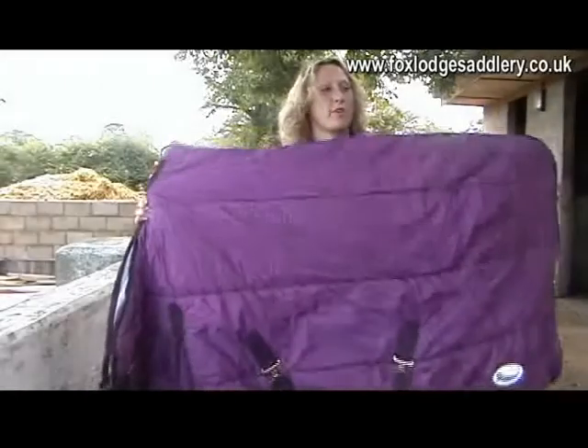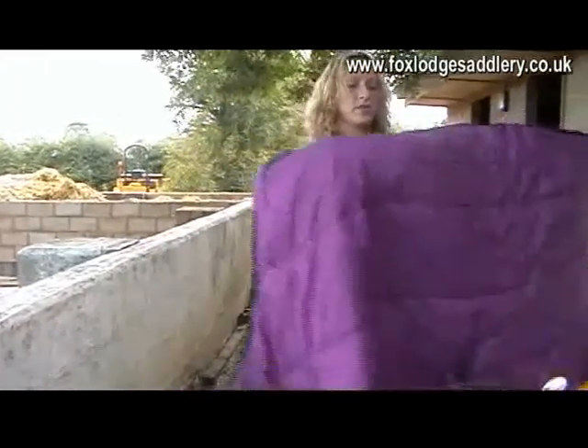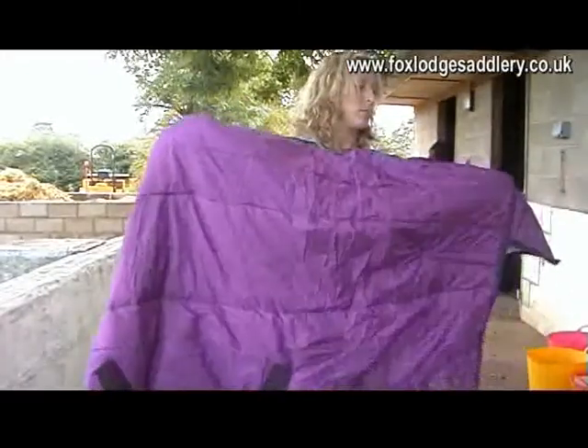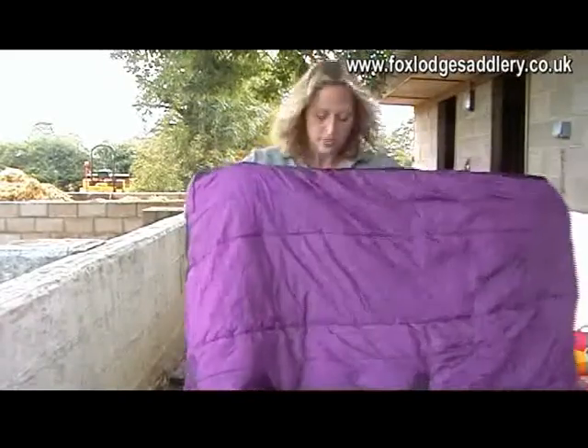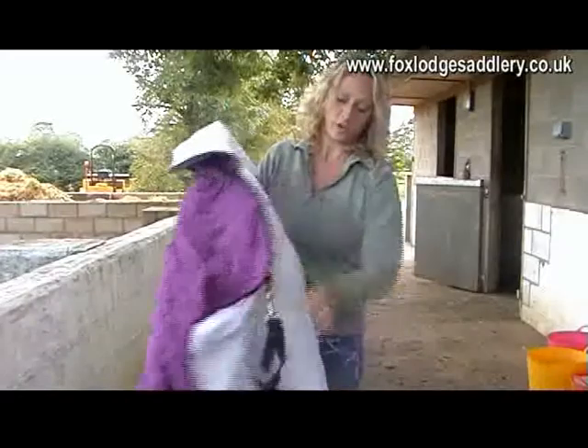This is the Rhinegold Lightweight 4 Ounce Quilt. It gives extra padding to your horse, obviously if they don't need an awful lot of keeping warm during the winter, or as the weather starts to change. You've got the crossover Surcingles, and you've also got the leg straps.